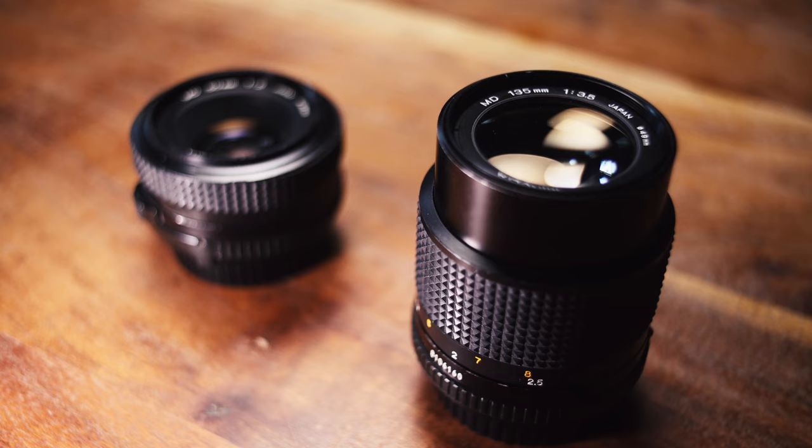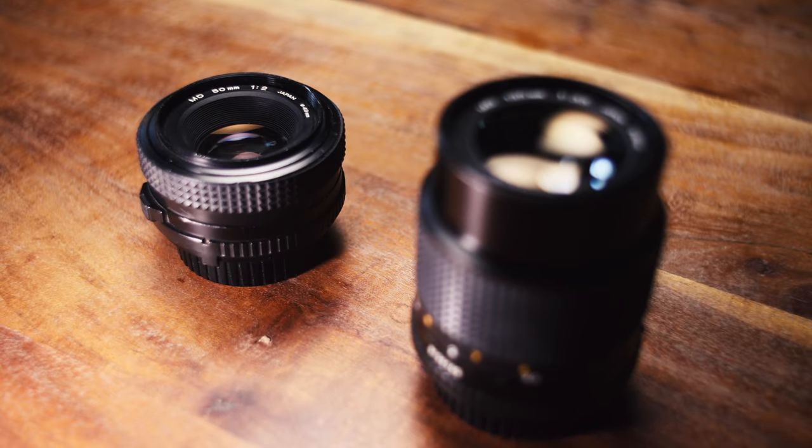Recently I've come across a couple of super cheap Minolta MD lenses. I couldn't pass them up — they were cheap. They are the 135mm F3.5 and the 50mm F2, the latter of which I'm gonna take a look at today.